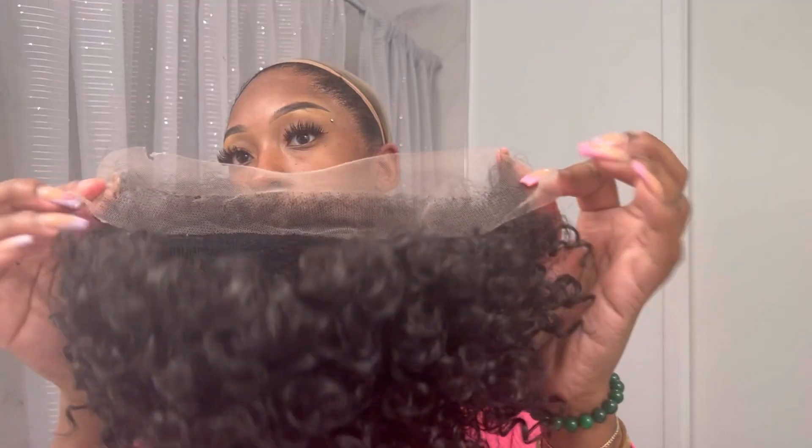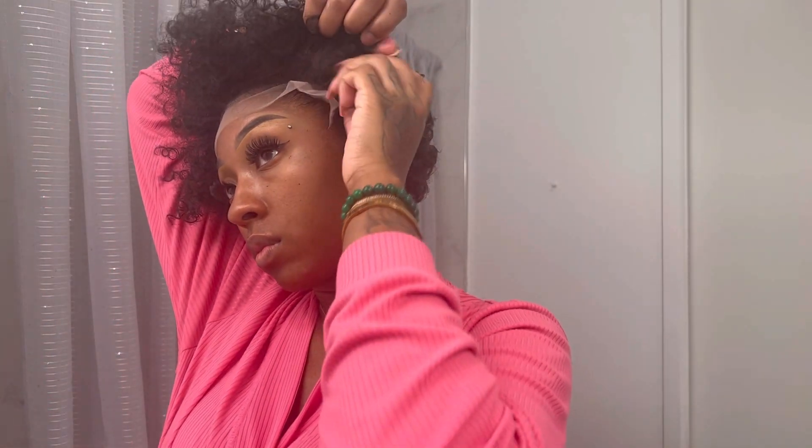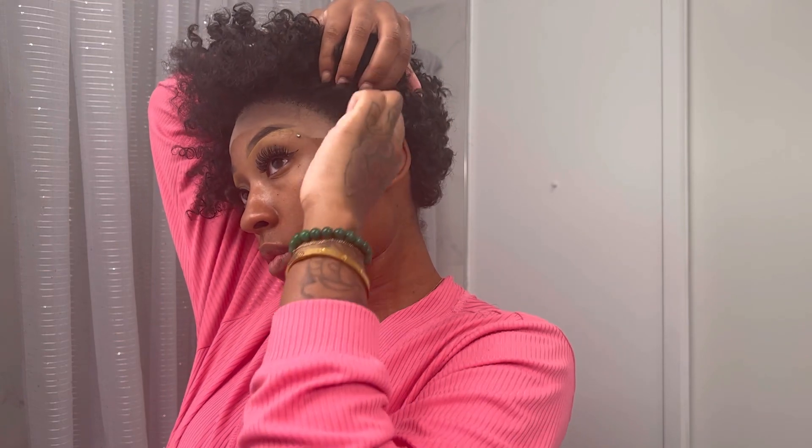It has three combs and an adjustable band in the back. This wig was a little bit too small for my head, so I just cut it a little bit on the side — just showing you how I did that. Now I'm putting it on my head and we have a perfect fit.